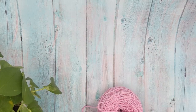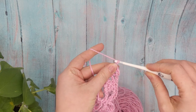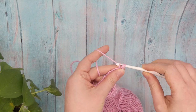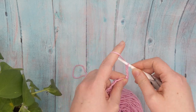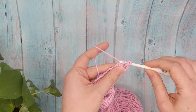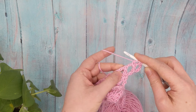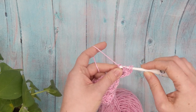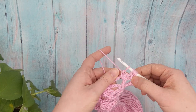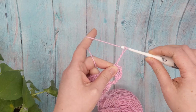For row six, start with a chain one and single crochet in your first stitch. Then chain four and work a cluster stitch around the next double crochet. We are going to repeat rows five and six — which are essentially the same as rows three and four — over and over again until you get a shawl the size you need. Cluster around those double crochet stitches, chain four, and single crochet in the single crochets.